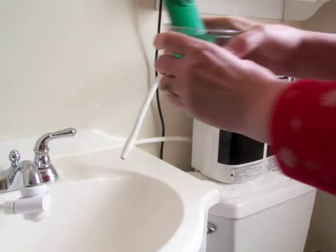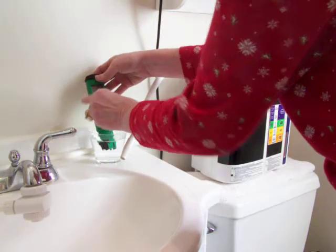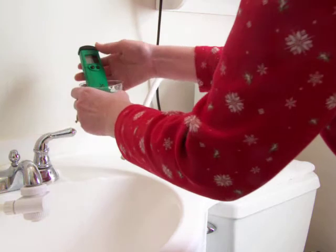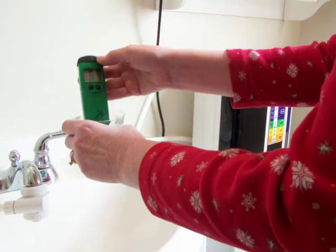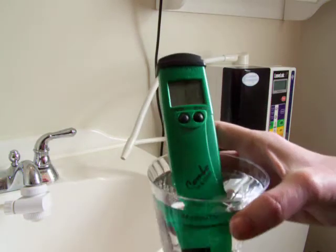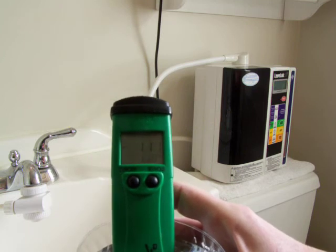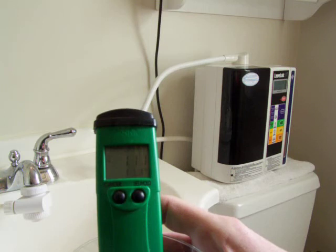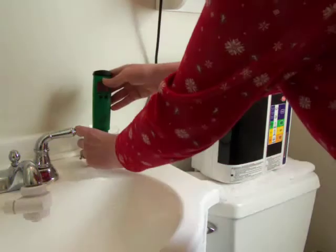Now I'm going to check the ORP. The ORP is a negative 111. That's at the Kangen Water 8.5 level.